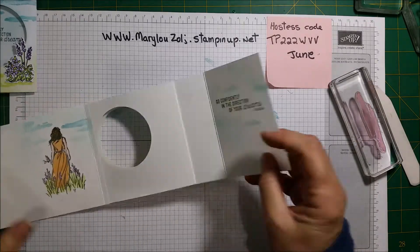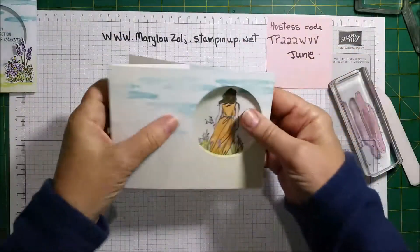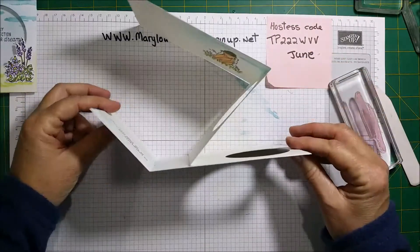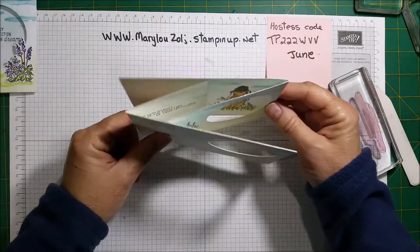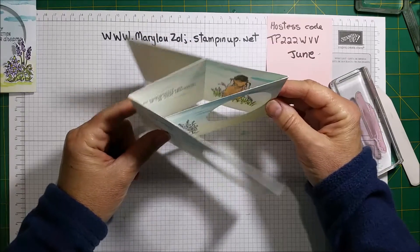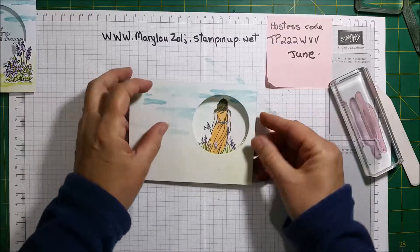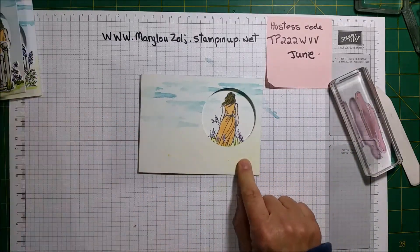Okay, now we can close the card. Remember this section here goes behind that one — we glue that and then it goes like this.